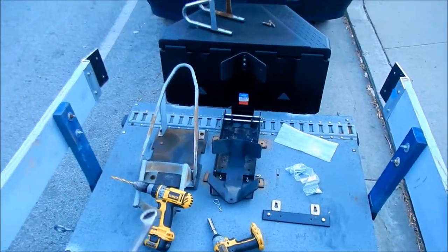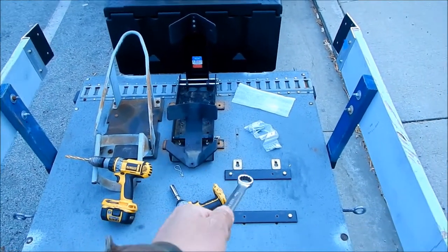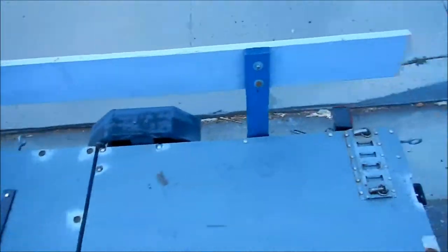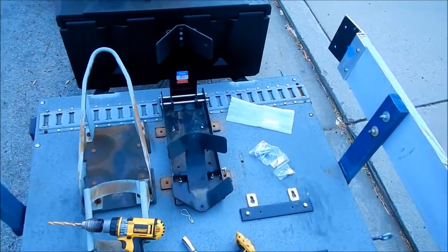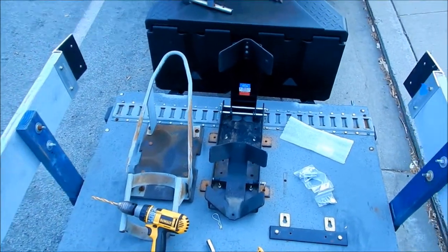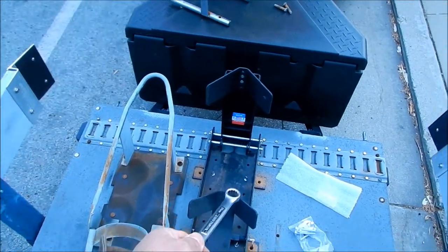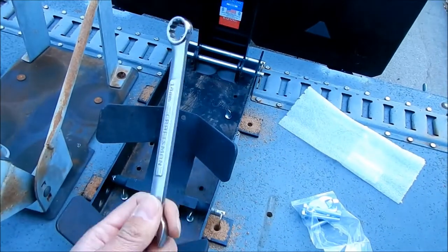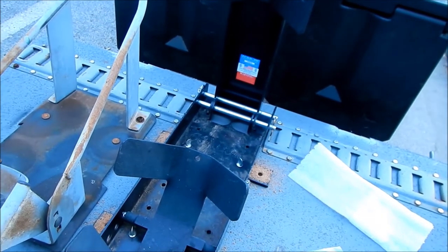With two electric bikes, the handlebars interfere with each other. What I might do is move one of these mounts forward so I can move it back and forth, because the other bike has a smaller wheelbase. If we move it back, it won't matter — you can move the bike as far back as you want, until the wheel is almost off the trailer.